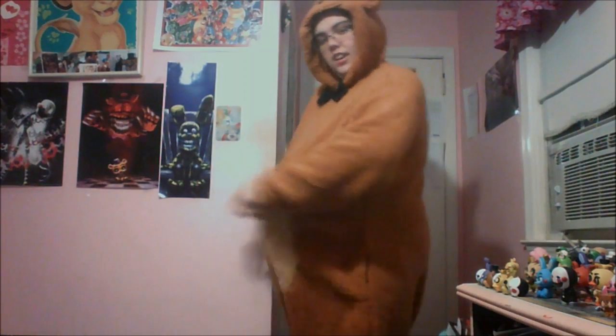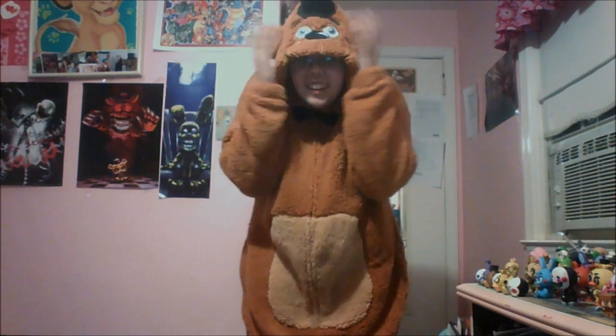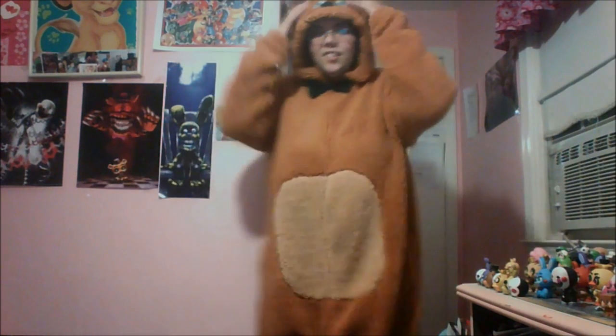I'm gonna try it on. Be right back. This is the full thing. It's really, like, really baggy, but I think that's what it's supposed to be. I don't know if you guys can see my legs. But the bow tie — there it is. I'm gonna overheat with this thing — this is really warm. Like, if you guys are freezing, this keeps you warm. But yeah, this is it. This is what it looks like. That was a little bit behind.